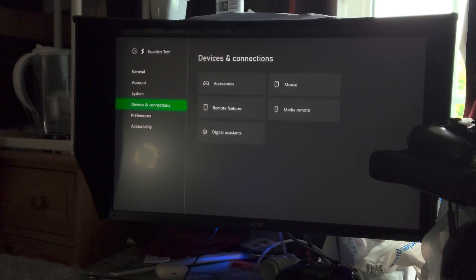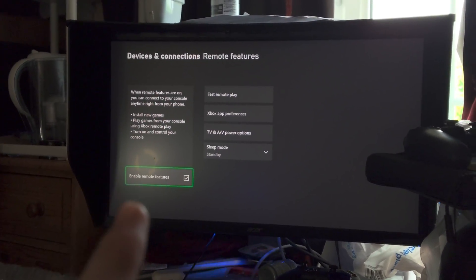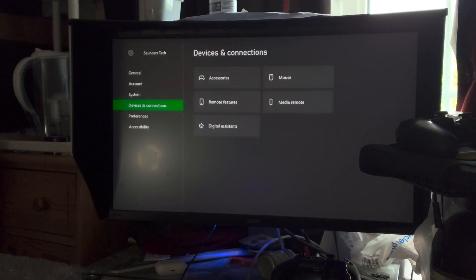Then navigate to devices and connections, then click on remote features. Just enable remote features right there. Wait for the speed test to finish and you'll be good to go.